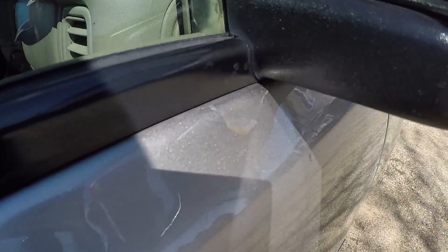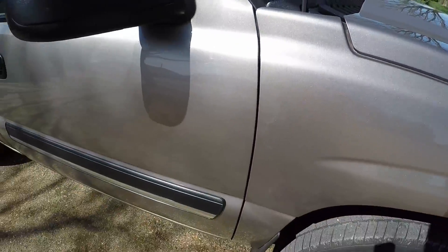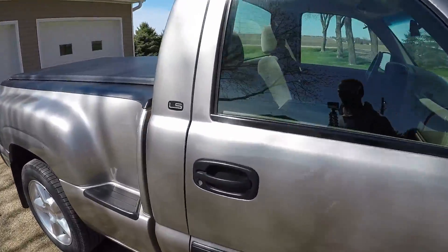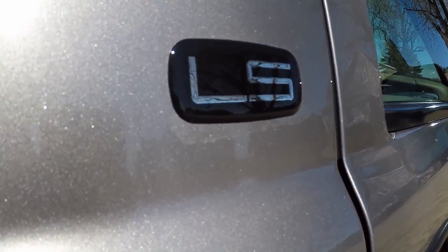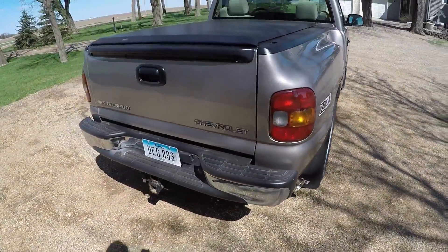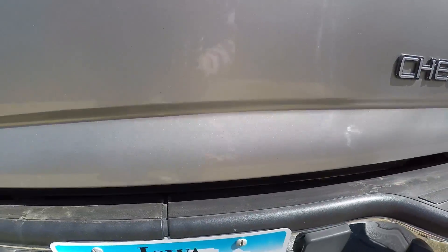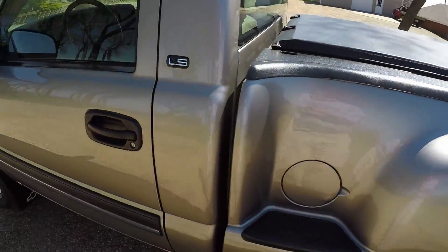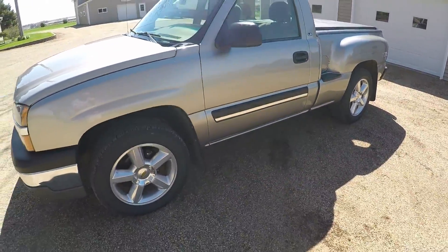It didn't even look like they really scuffed it up at all — the paint's not sticking. But you only see that when you get up real close. Another thing we found after taking off the LS badges is they did the same thing there. Anyway, overall a really nice truck — runs great.